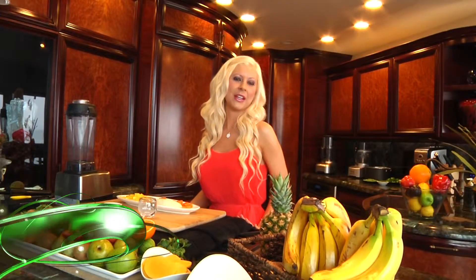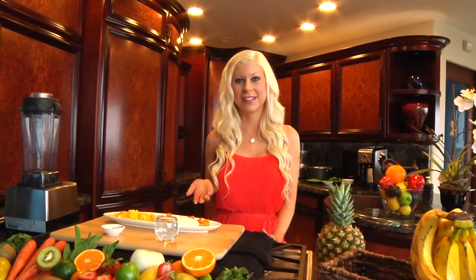Hi! Today we're making a raw fusion Hawaiian smoothie. When I was in Hawaii, I saw lots of papaya and mango and banana trees everywhere, and when I came home I came up with this beautiful smoothie to enjoy all year long.